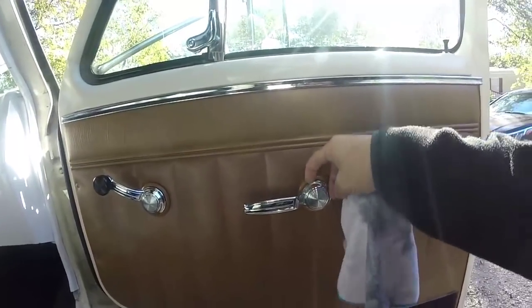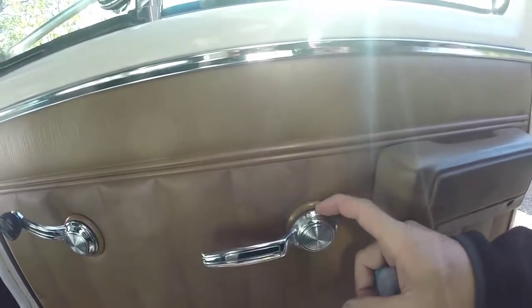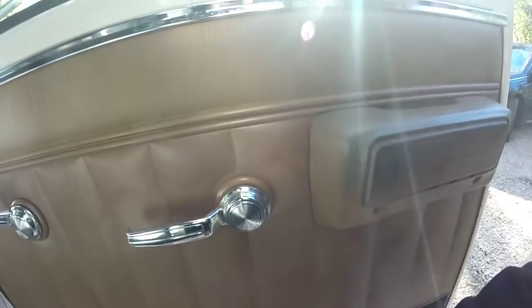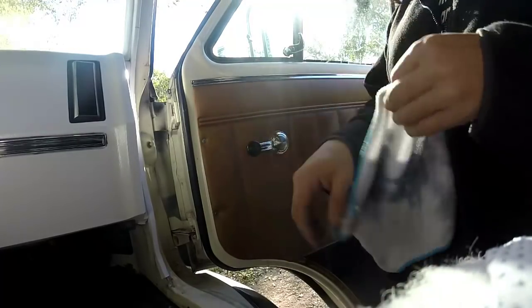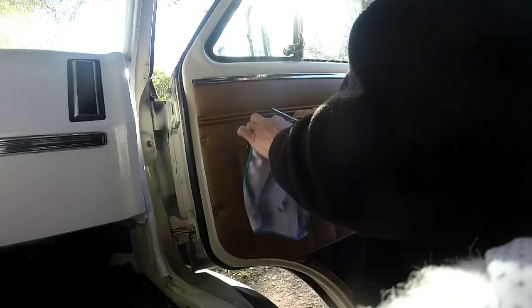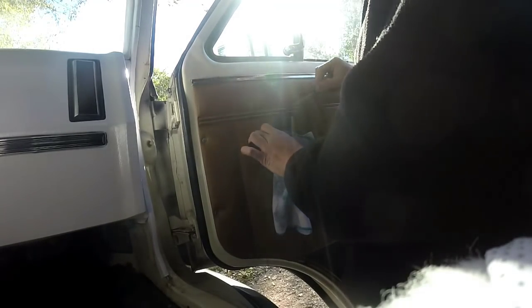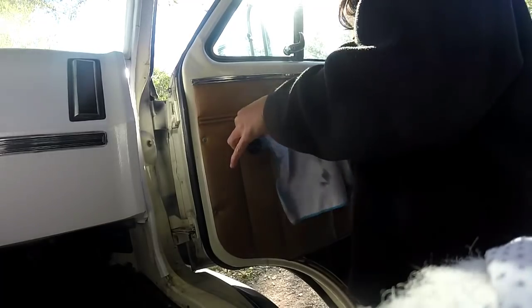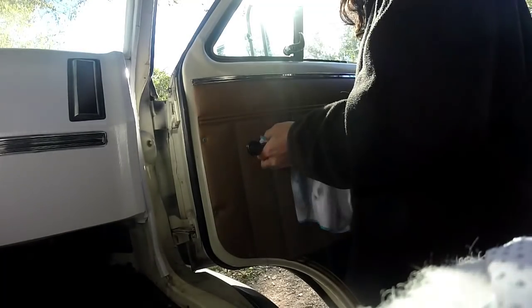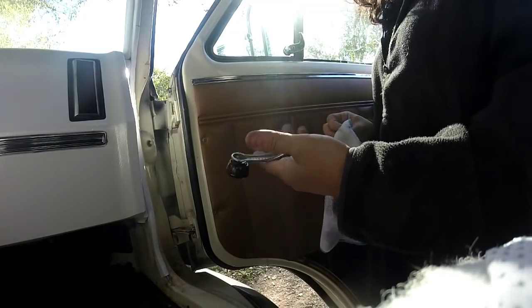There's actually a tool you're supposed to get to pull these off. There's a little clip inside on both of these older cranks, but I got a neat idea that I saw. What you need to do is just take an old rag and a flathead screwdriver and shove the rag in between the crank and the plastic grommet, then floss it back and forth until you hear that click — that means you've popped the clip. And ta-da, there it is. Easy peasy.